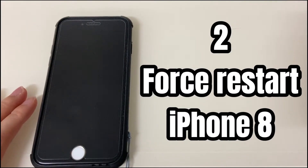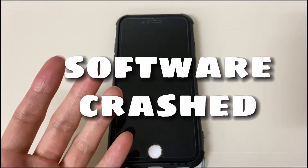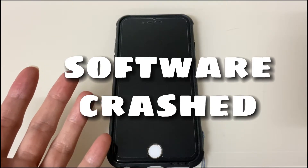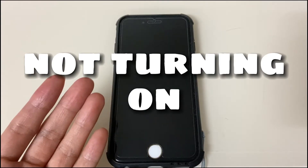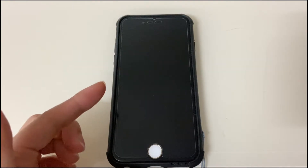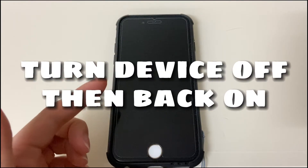Second, force restart your iPhone 8. This step can fix an iPhone 8 that is stuck on a black screen because of crashed software. Your system software can crash when running an app that drains the battery quickly or takes up too much space, causing the screen to go black and not turn on. You get iPhone 8 black screen but the phone is still on.